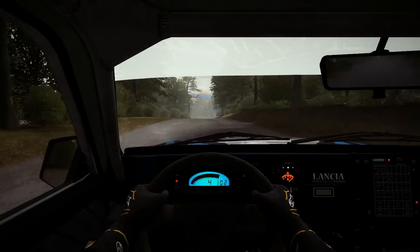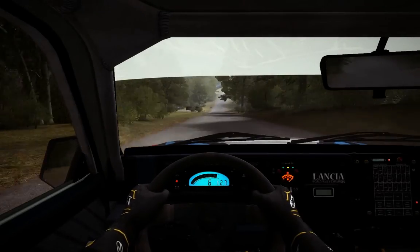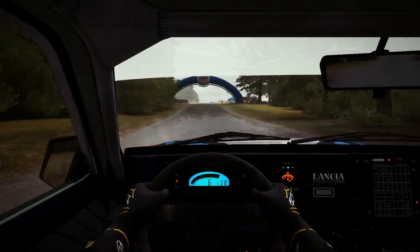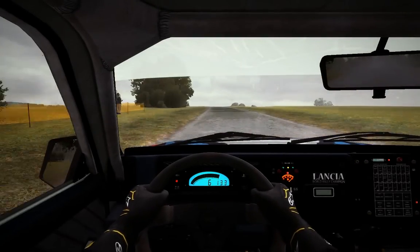Left 6, 200, through dip, keep mid, keep mid, big jump. 200, push right 5, over crest, jump maybe, deceptive.